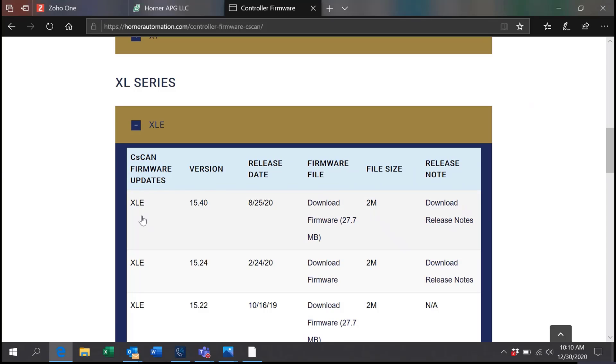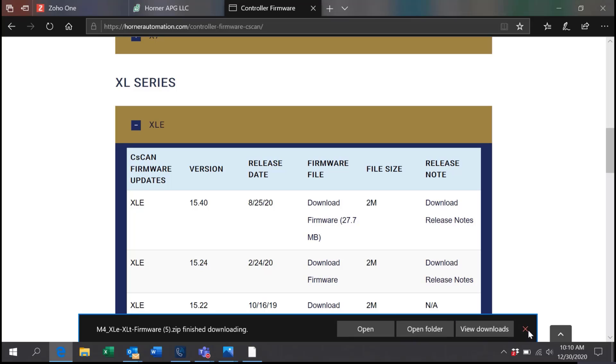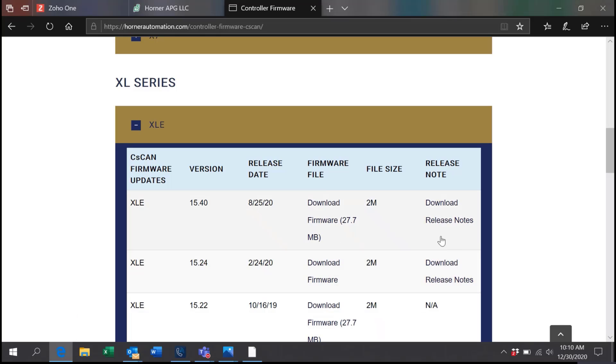We have the XLE 15.40 and we will download and save it. You'll also see Download Release Notes on this page, which will show you what has been changed within the firmware that you're downloading.